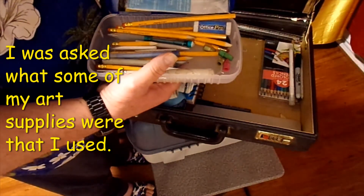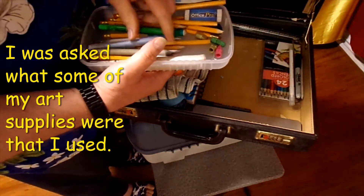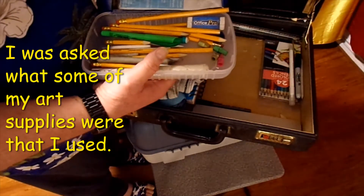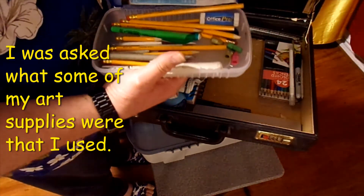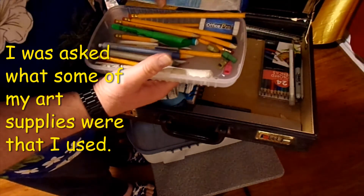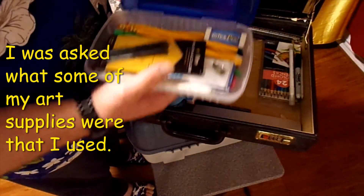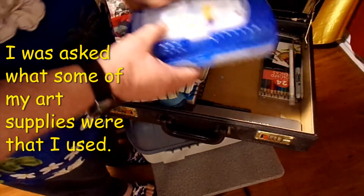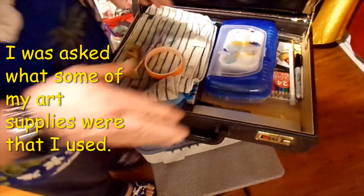I even got a green highlighter — I try to do the highlighting. Here's one of my erasers that those erasers go with. You never know, you never have enough erasers — I'll tell you that right now.